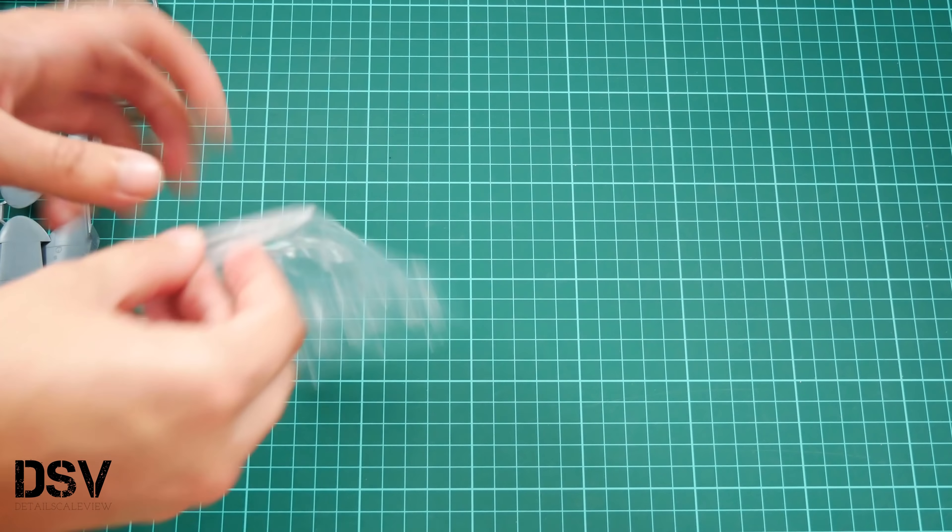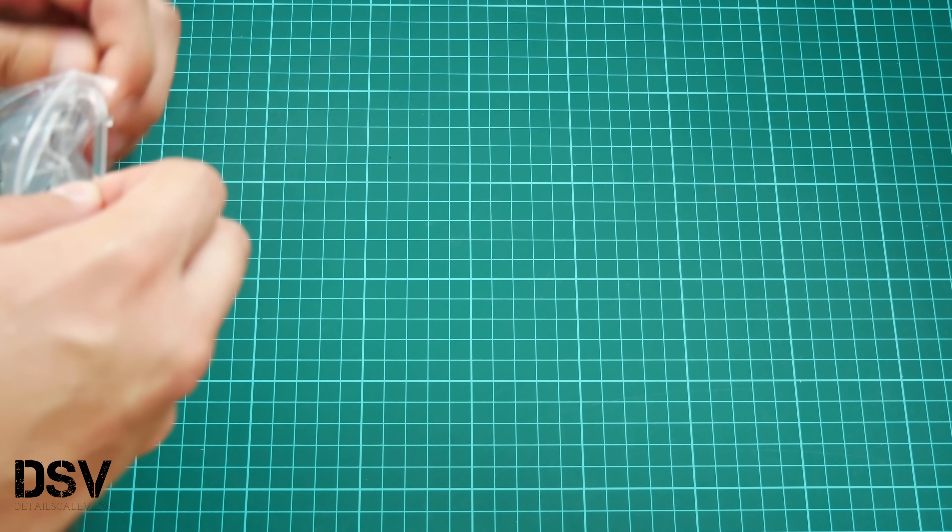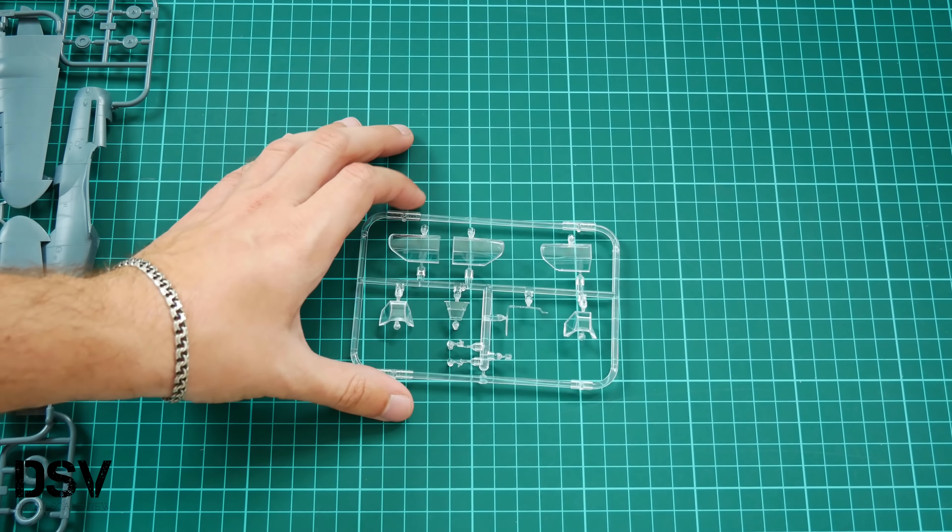We are going to start with the top plastic bag. We have several plastic sprues, including the transparent one. It's good that the transparent one is packed in a big plastic bag so it doesn't fly around the box, and it is also packed in a separate plastic bag to avoid possible scratches from the other gray plastic parts.